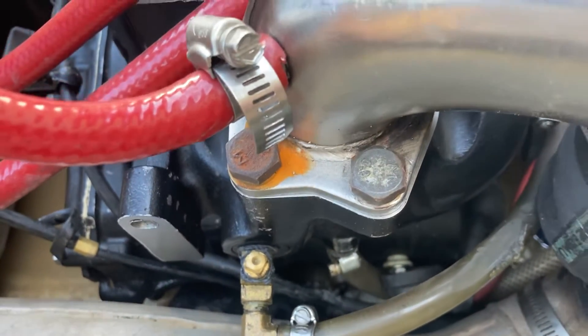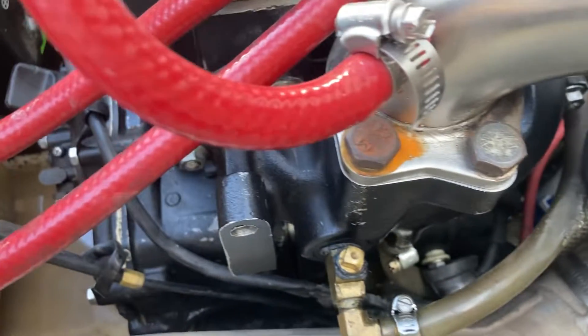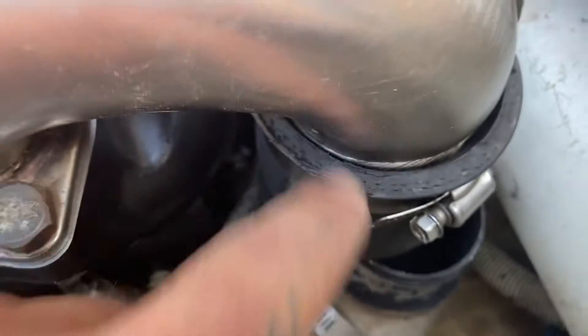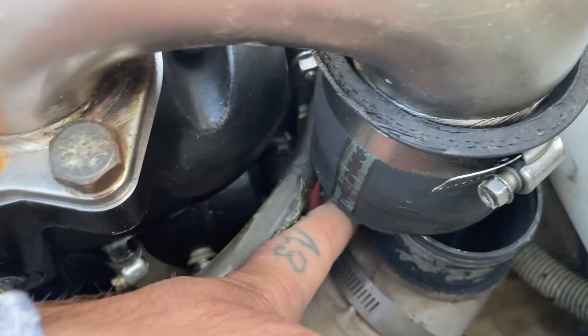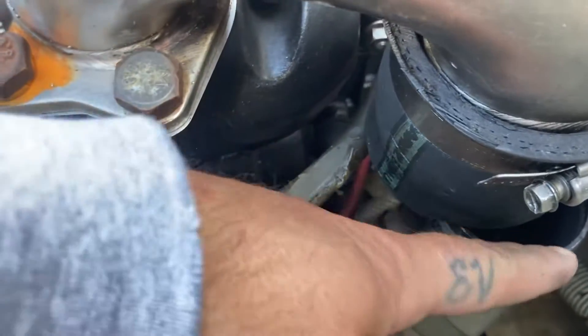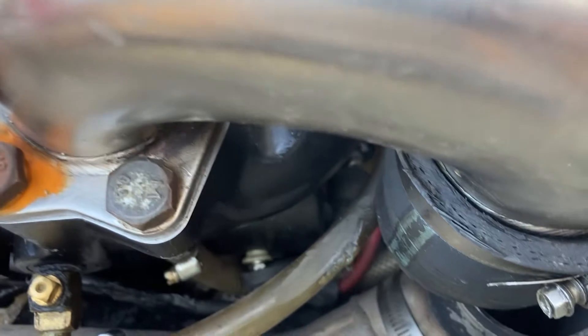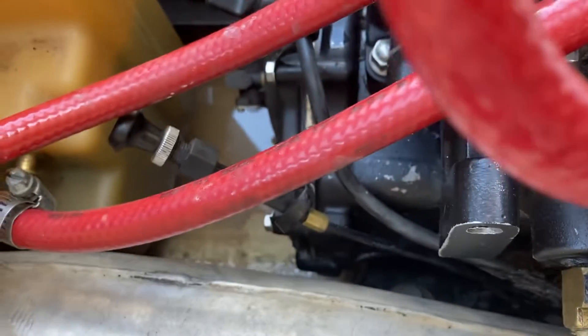The issue I kept having — I didn't even get to run the thing very long. I think some of this damage was already done and I didn't notice until I started having these problems. I kept blowing this hose off. Blew it off the first time off the top, tried to tighten everything up, went out and rode it for maybe two or three minutes, and it blew off the bottom.